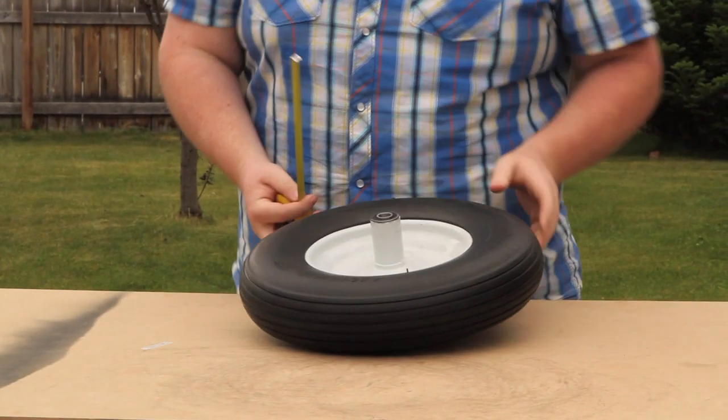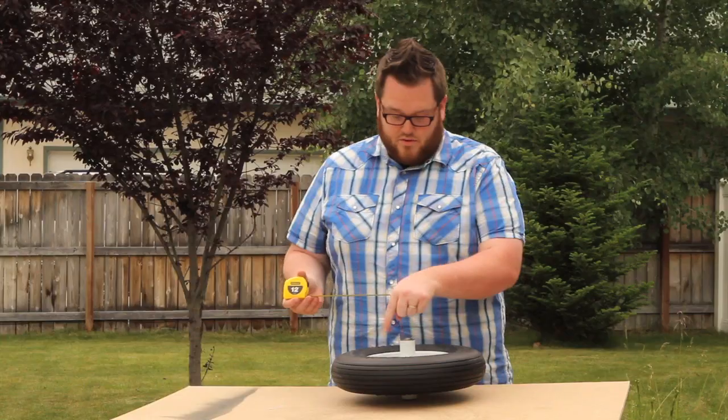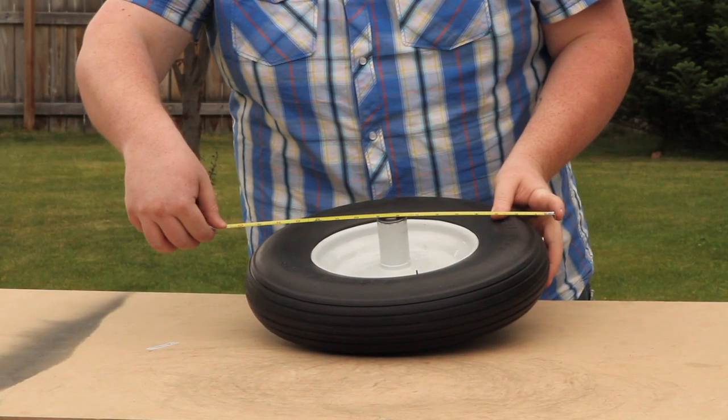The next measurement you want to get is the diameter of the tire. To get that, you're going to measure from one end to the other, measuring over the hub. Looking about 16 inches.